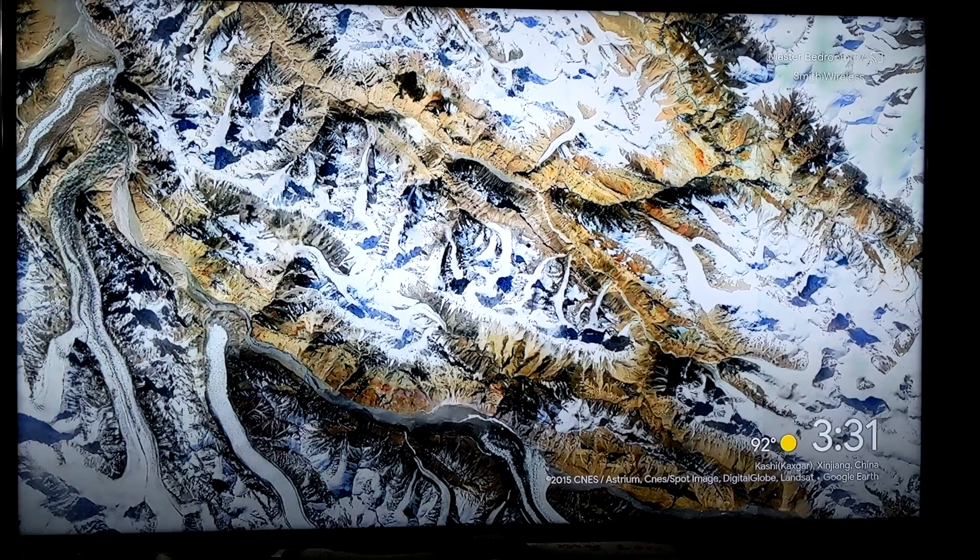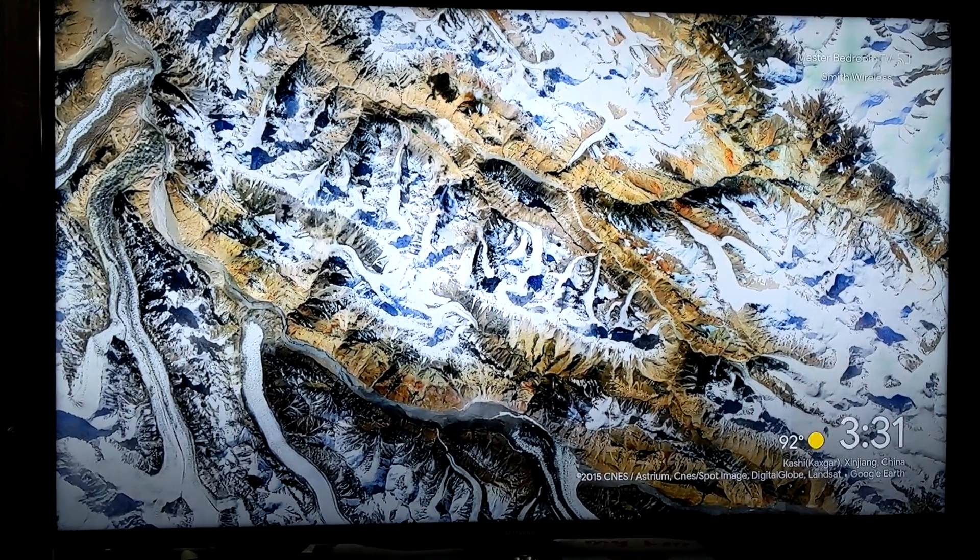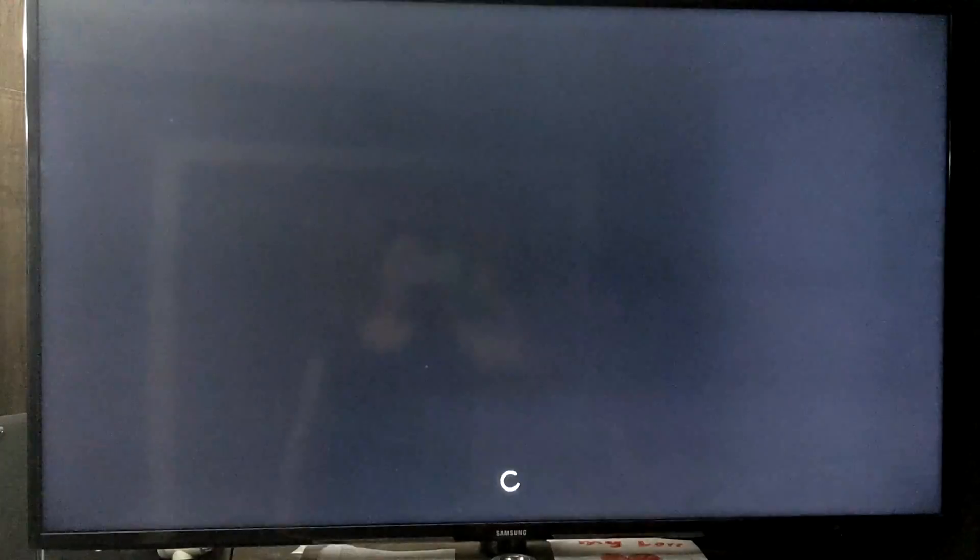The Waze Cam. Hey, show me the kitchen camera. You got it, streaming the kitchen camera on master bedroom TV.